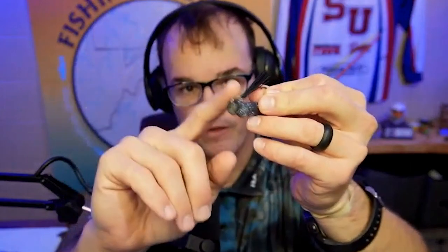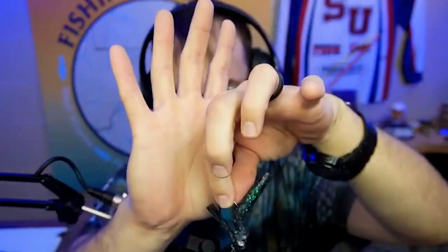Basically, now you're fishing the Ned Rig just like a jig. You want to make sure that the head is heavy enough that when it goes down to the bottom and it hits, it stays there. But when you pick it up, it's going to drift with the current.